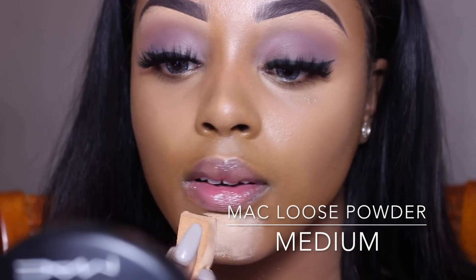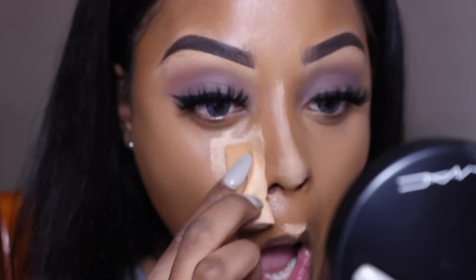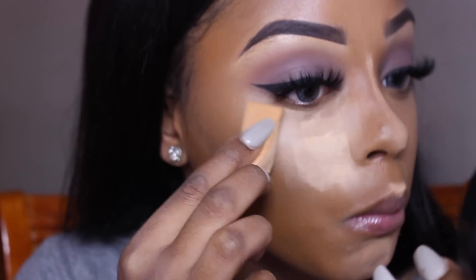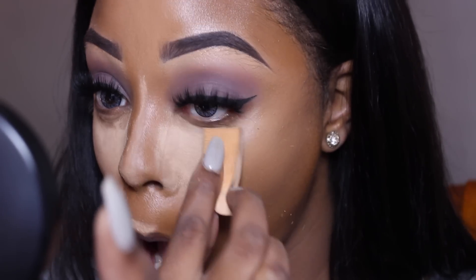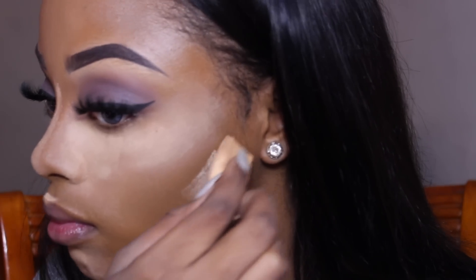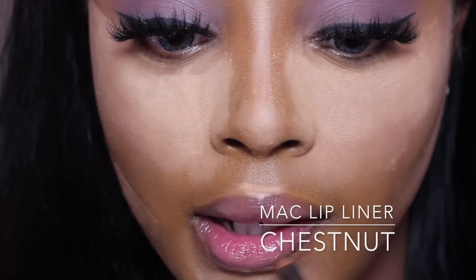Now I'm going to set my highlight with MAC loose powder in Medium or Medium Dark — I'll list it. I'm using a regular sponge from the pound store to apply it on all the areas where I applied the highlight concealer. Now I'm going to line my lips with Chestnut by MAC.